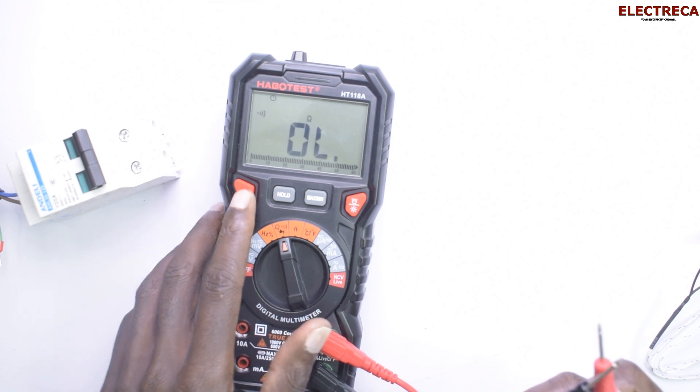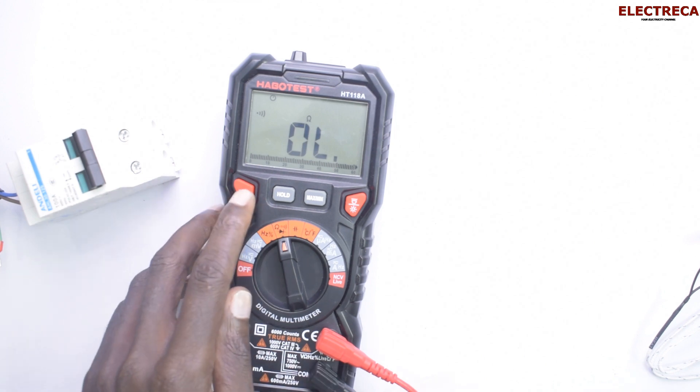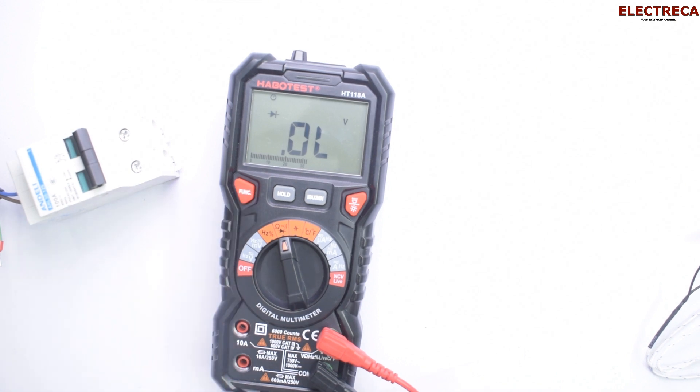For continuity, it will work that way — just select continuity and touch the leads. Then for testing diodes, you can quickly grab a diode and test it.